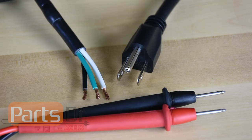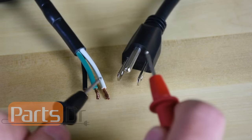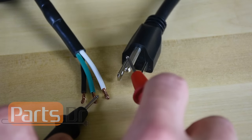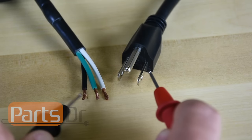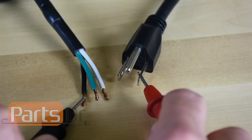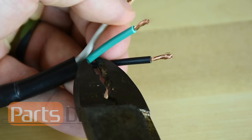On the power cord we are using here the green is the ground wire and the white and black are the two power wires. If the power cord you're using is not color-coded you'll need to test each wire with a multimeter for continuity to see which wire is ground, hot, and neutral. The green is the ground wire, the white is the neutral, and the black is the hot wire. We will not be using the ground wire on the test cord so we're going to cut that off.